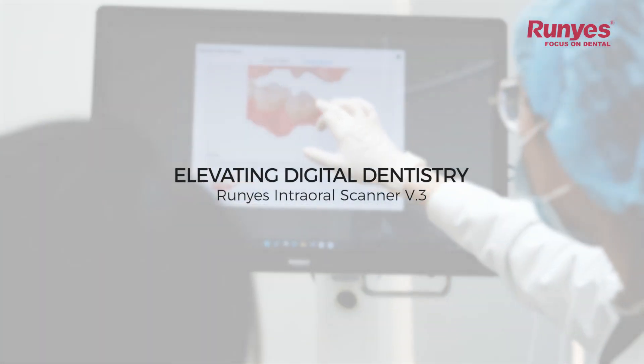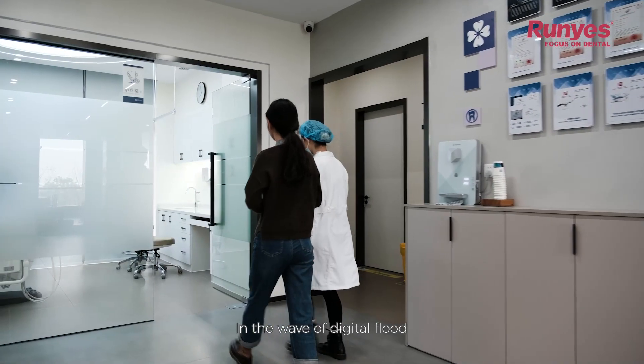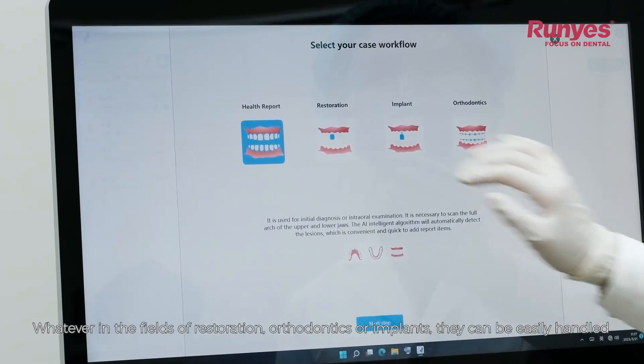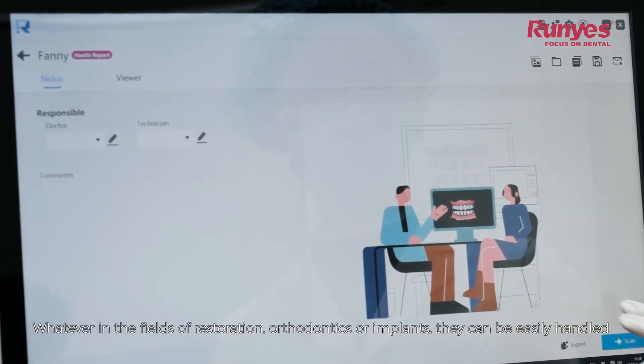Elevating digital dentistry — Runyes Intraoral Scanner V3. In the wave of digital dentistry, if you are looking for a more modern and efficient oral treatment product, whether in the fields of restoration, orthodontics, or implants, they can be easily handled.